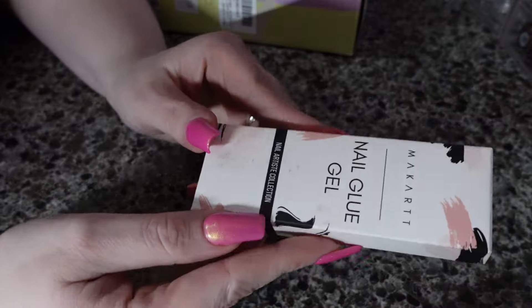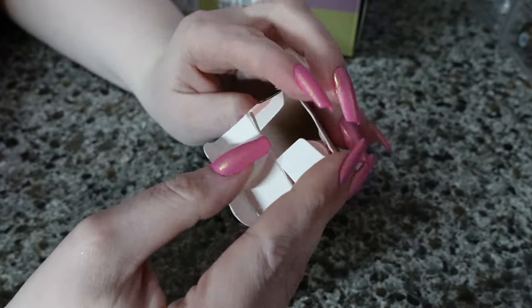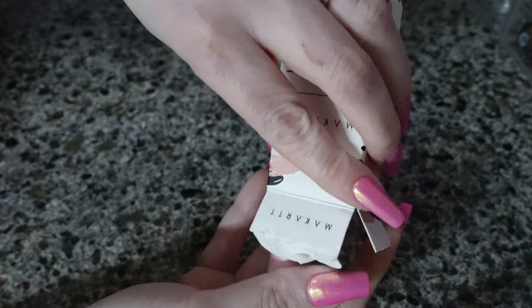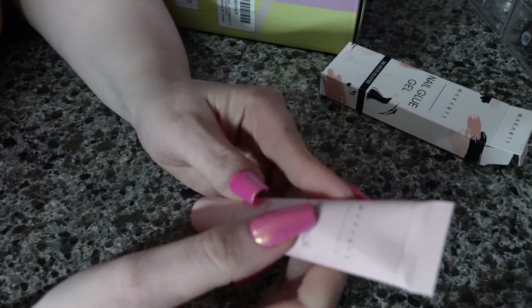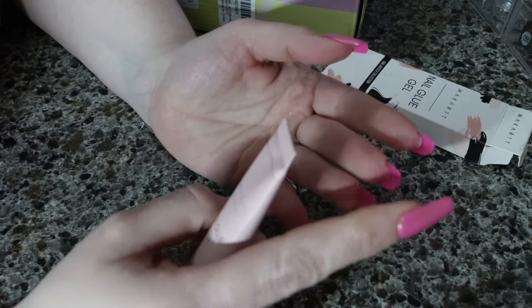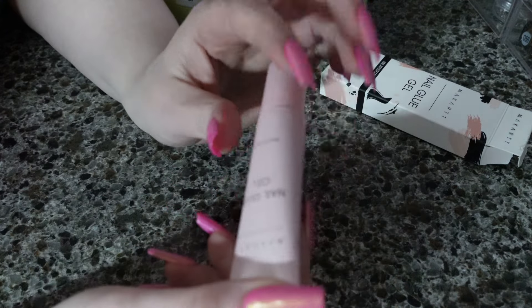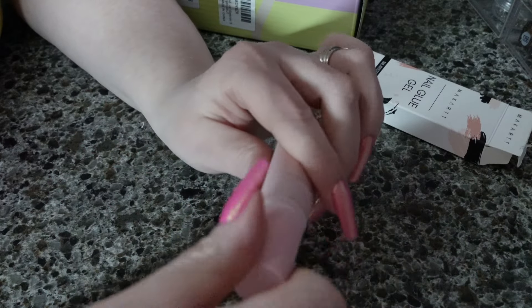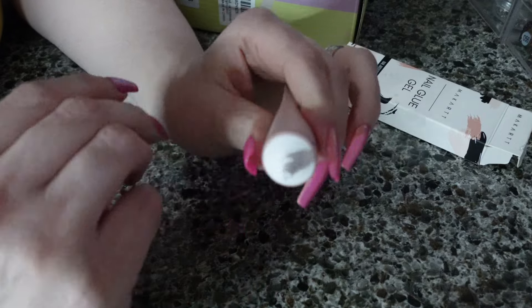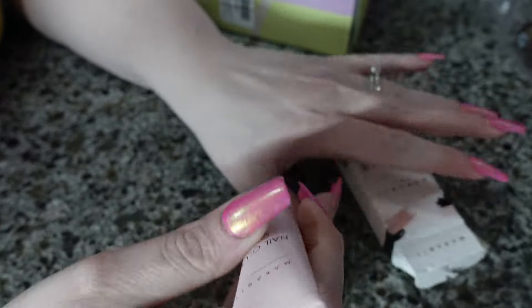I also grabbed this nail glue gel. I already have one of these out — it comes in a two-pack. I absolutely love this. I have it on right now with my tips. I don't do full cover tips very often, but this made it so easy for me, especially as a beginner doing that. It's just super thick. I will be rebuying this multiple times, I'm sure.